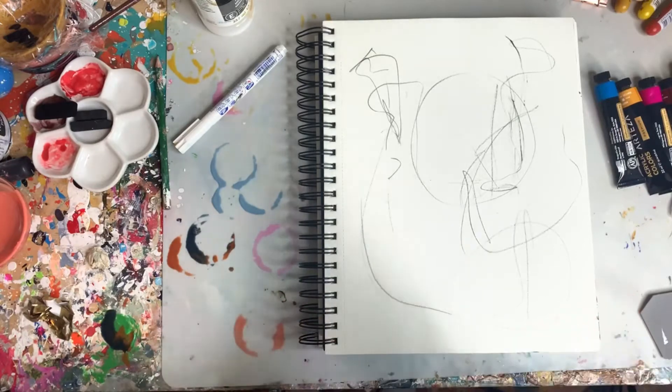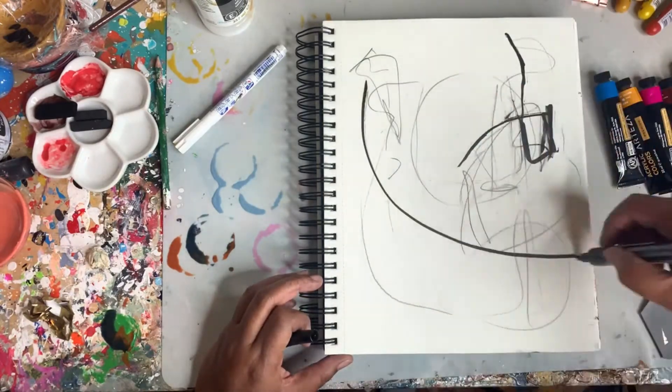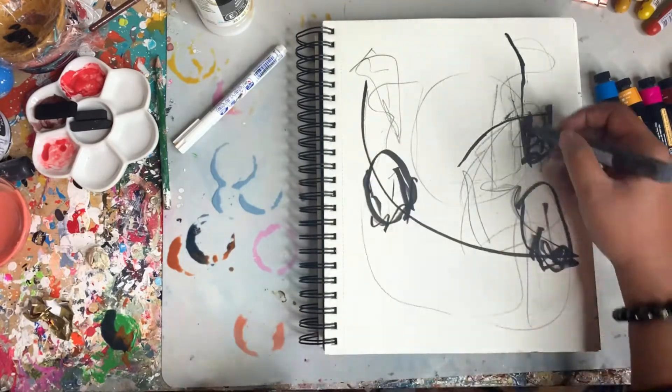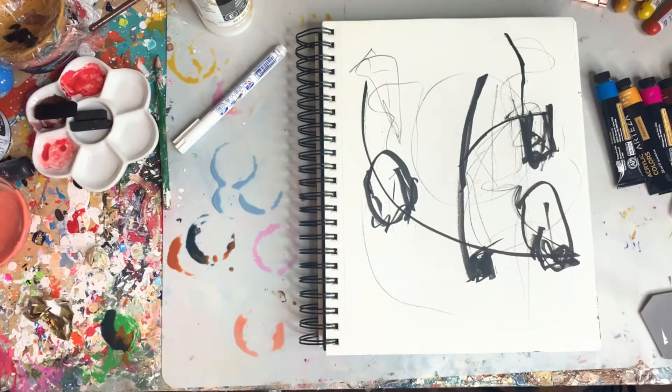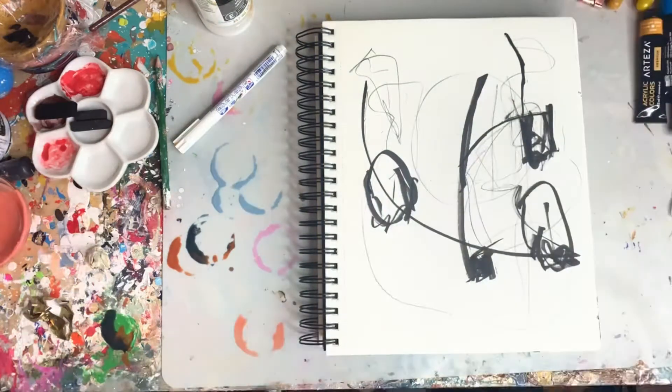I like starting all of my paintings this way. I'm using the sepia marker here to draw in some bold lines, and then I'm going to add in my larger crayon later.